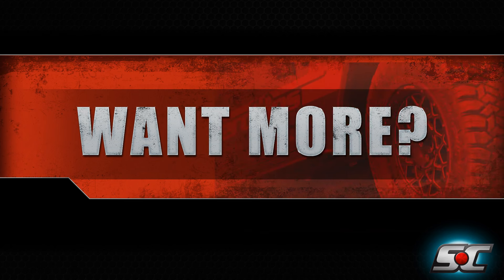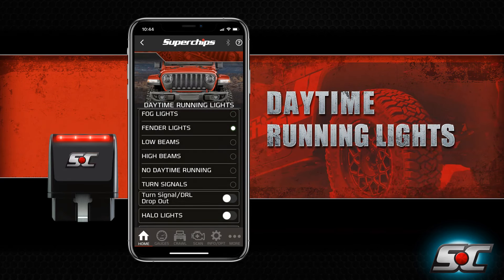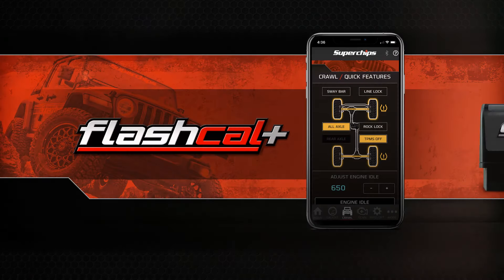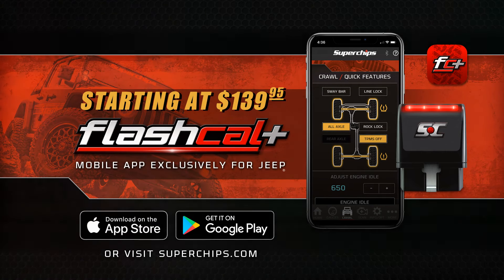Experience advanced features like real-time data monitoring, lighting control, and even tire pressure adjustments. Unleash the precision and performance of your Jeep with the Superchips FlashCal Plus, starting at just $139.95.